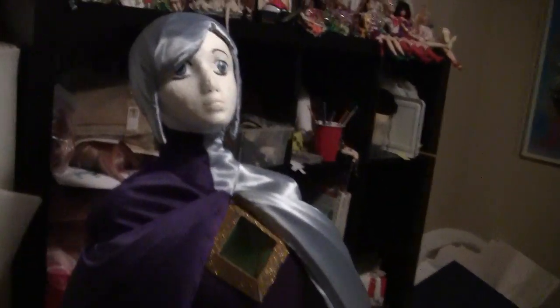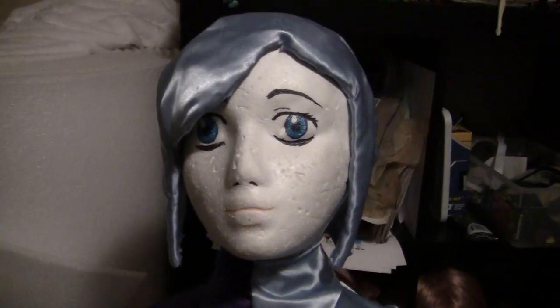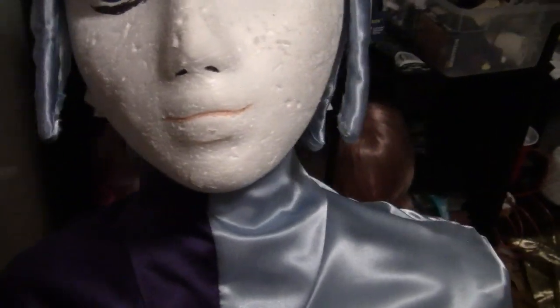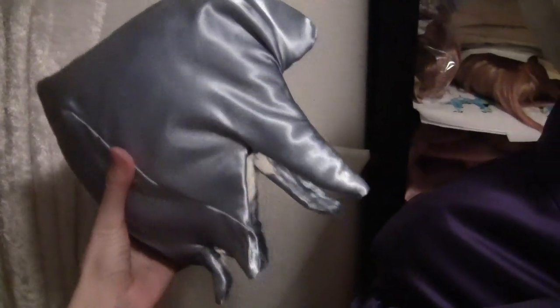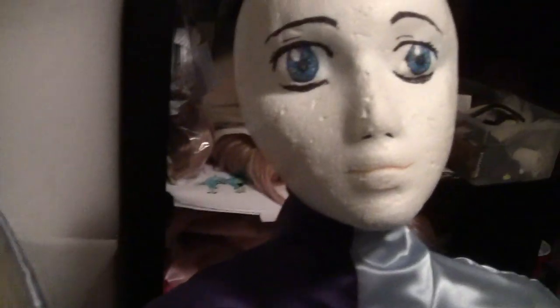Anime Banzai is Utah's biggest anime convention. What we have on top is a head form — this is just my dummy to wear it as I film. What I did was I wrapped my own head in plastic wrap and masking taped out where the bangs needed to go in order to look accurate to the screen render. Then I put the plastic wrap onto a dummy head and stuffed the back of it so that it was about the size of my head.